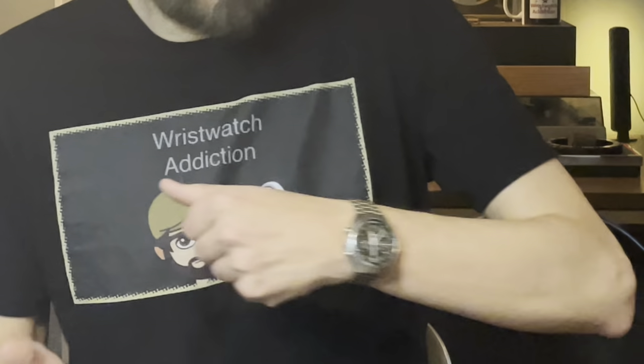What is going on guys, I hope everyone's having a great week. It is Tuesday as I'm filming this, so Speedmaster Tuesday - but we're not doing Speedmaster Tuesday today. We're going to look at what's in this package instead.